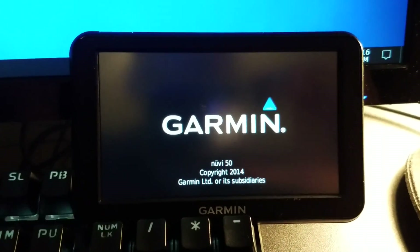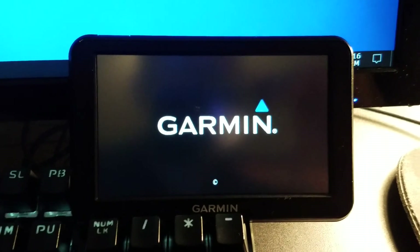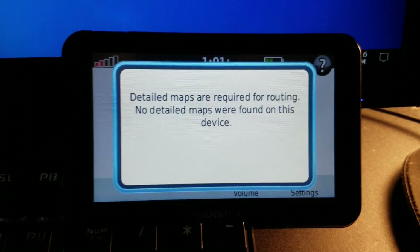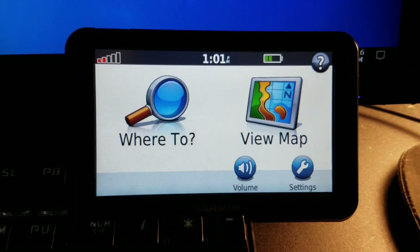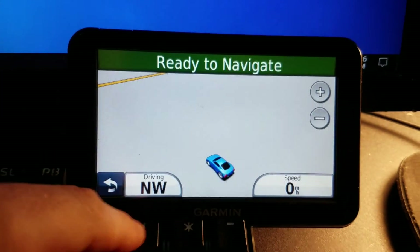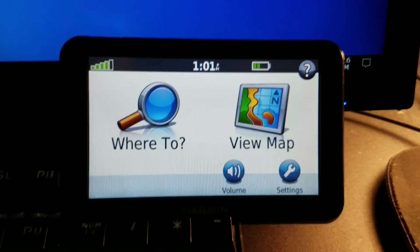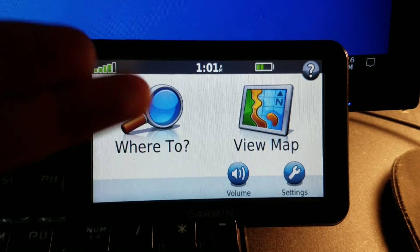Updating maps on an old Garmin. I'm showing this boot screen on purpose so you can see there are no maps on this at all. You'll still get to the main screen but there's nothing — just the base map — and this still works. Anyway, we're going to download the map.